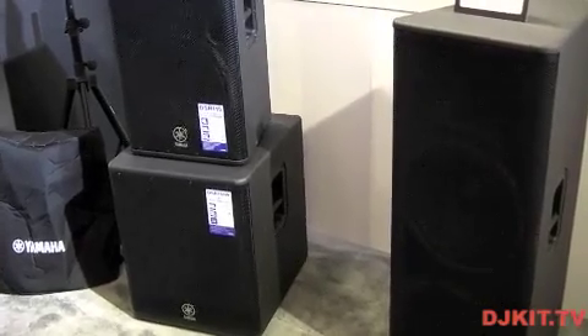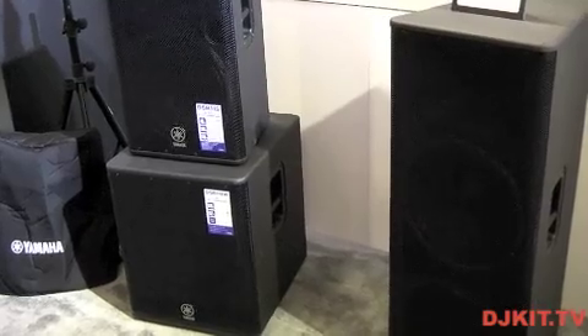My recommendation would be to get yourself down to DJ Kit and try out these speakers for yourself today.